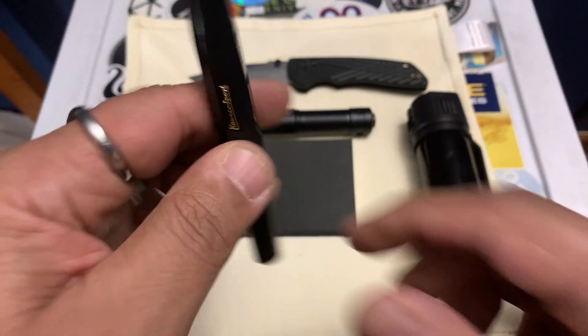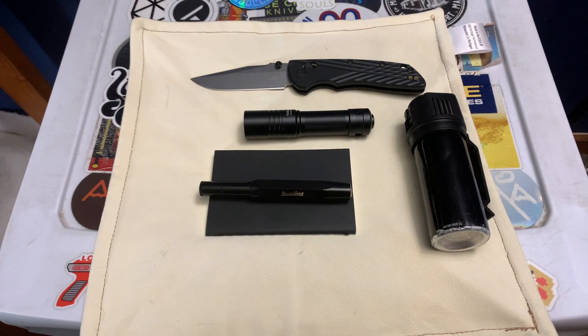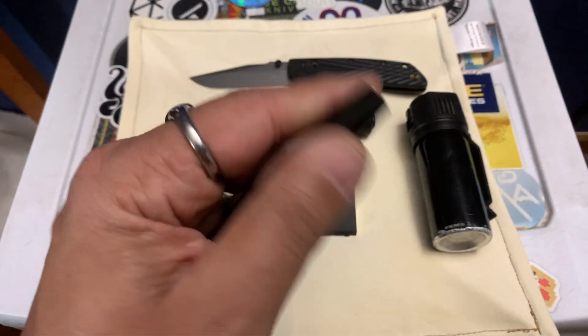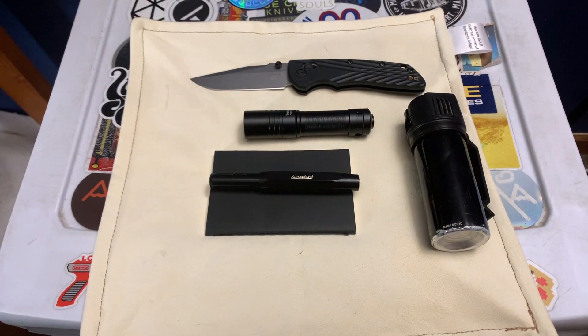Parker Jotter refills are readily accessible everywhere, so you don't have to hunt for some fancy insert you can't find. I'll put my Amazon Associates link in the description — full disclosure, I get a little kickback on that. They also have other colorways like brass versions. That covers the pen and paper I've been carrying.